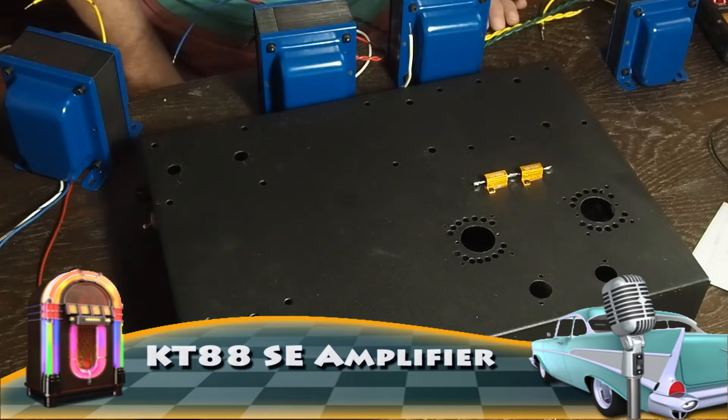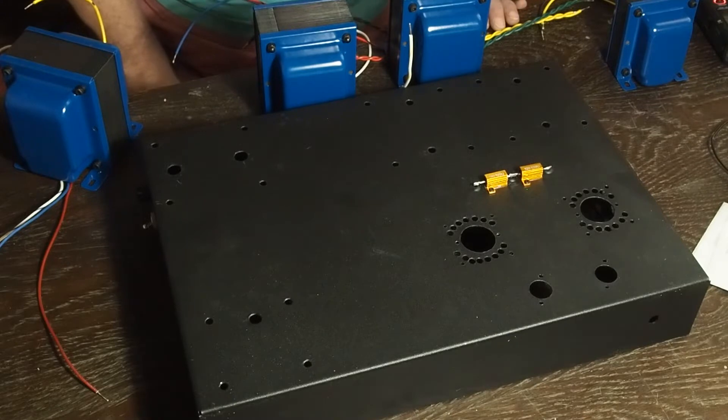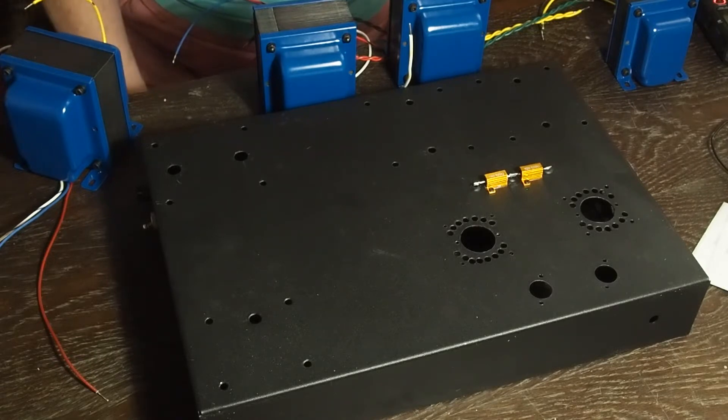Morning YouTubers, it's a good day - my transformers arrived! These are from Edcore. About two and a half months ago there was a little delay in the shipping - it took a little over two months for them to show. Given there's COVID, I'm not too surprised that this took a long time to get here.